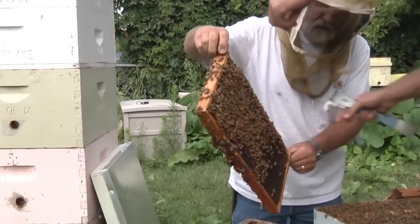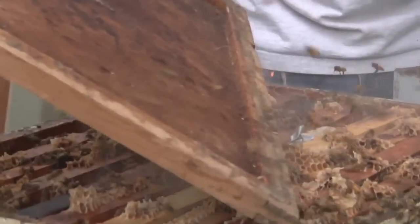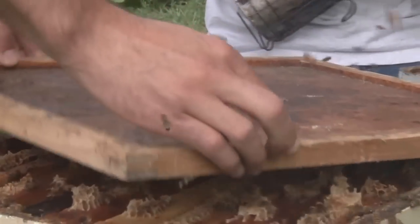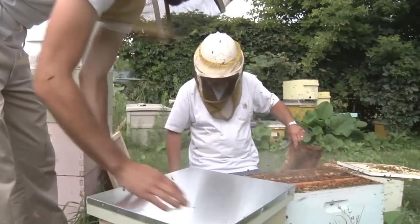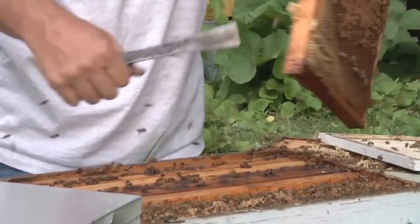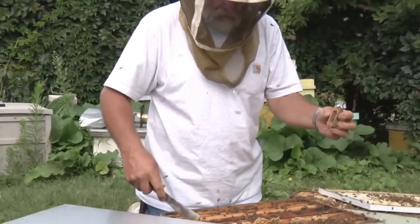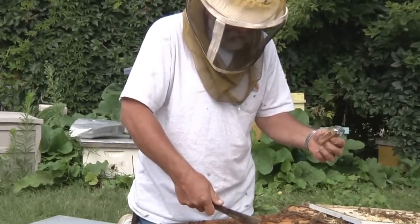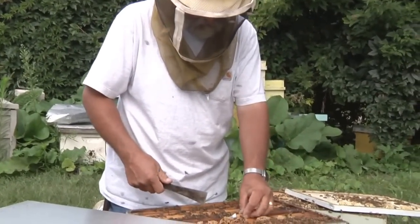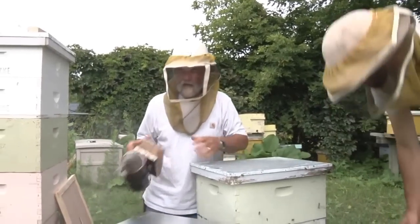This is a frame that came out of the bottom box but had some open larvae on it. Back to this colony, we're going to put all the frames back in. We have a queen that we're going to put in here because they're going to need a new queen. We don't want them raising their own queen like they would in a swarm, so we're going to introduce this queen.